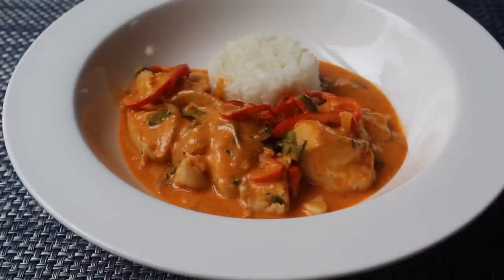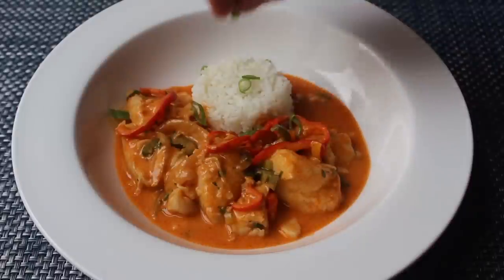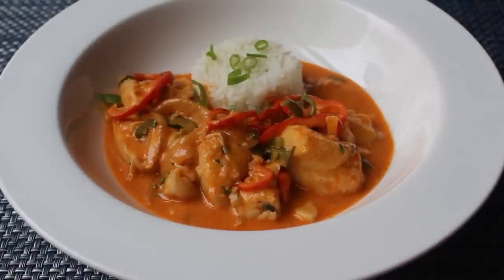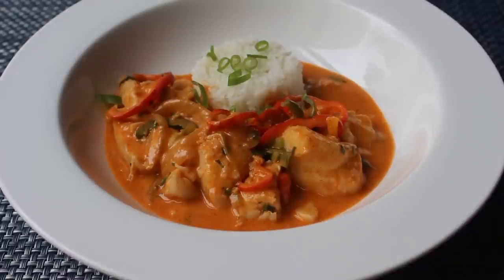I decided to finish the plating with some chopped green onions, which I always regret because they always clump up and I have to break them apart — sticky and annoying. But a short ten minutes later I finally had those green onion slices placed where I wanted them, and my take on Brazilian fish stew is done.